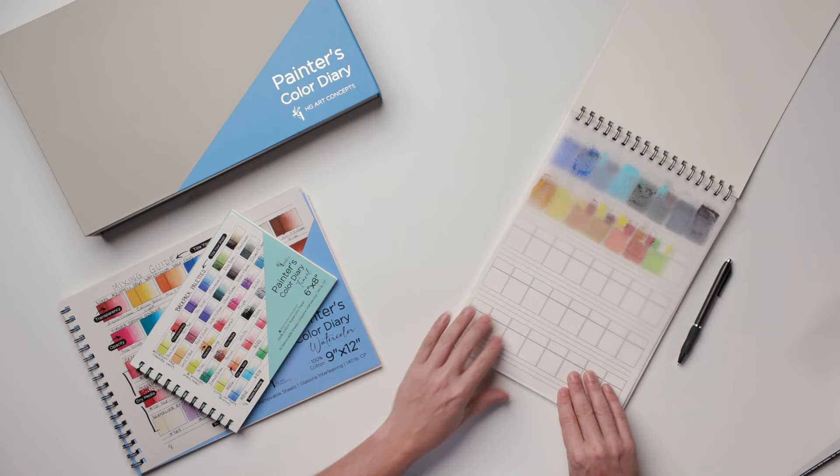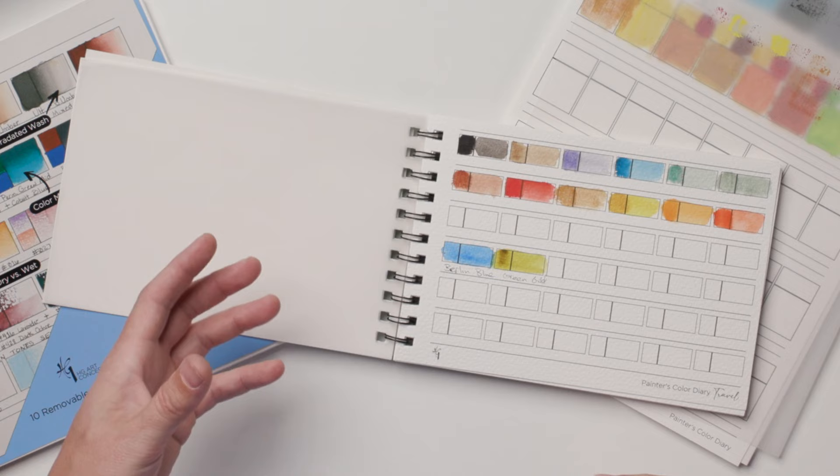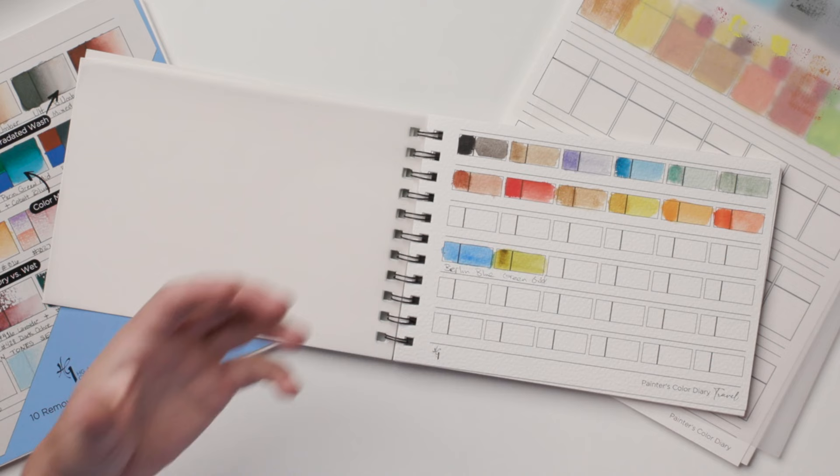When I'm thinking about watercolor, one of the ideas I'm working through is the palette I'm going to take on location, and trying to refine my watercolor palette when I'm painting plein air. So here I'm working through some of the colors I have available and deciding which ones I want to take with me.